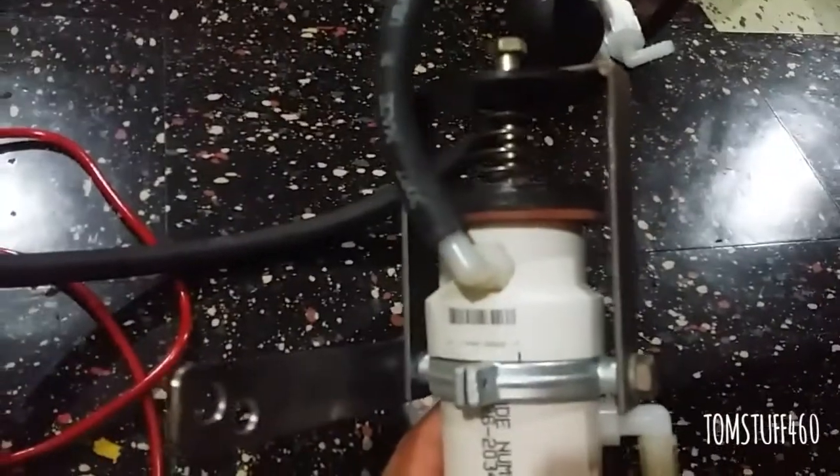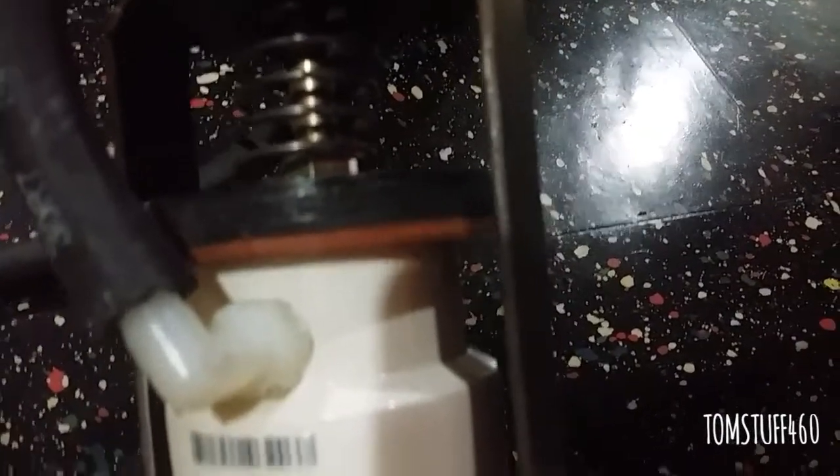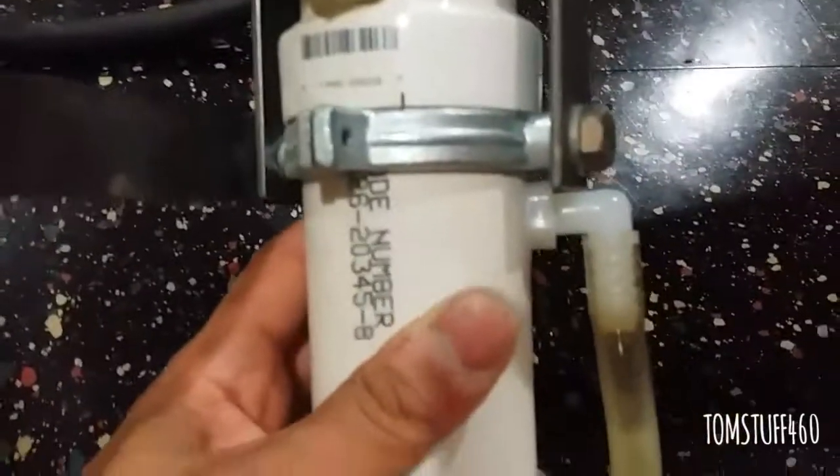I have a bubbler and a blow-off valve right here. Just in case there's a flashback, it'll just pop and blow out the pressure so it won't go back to the dry cell.